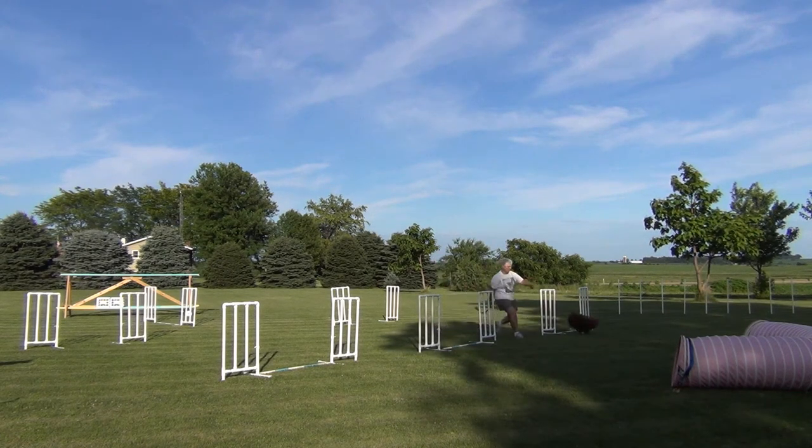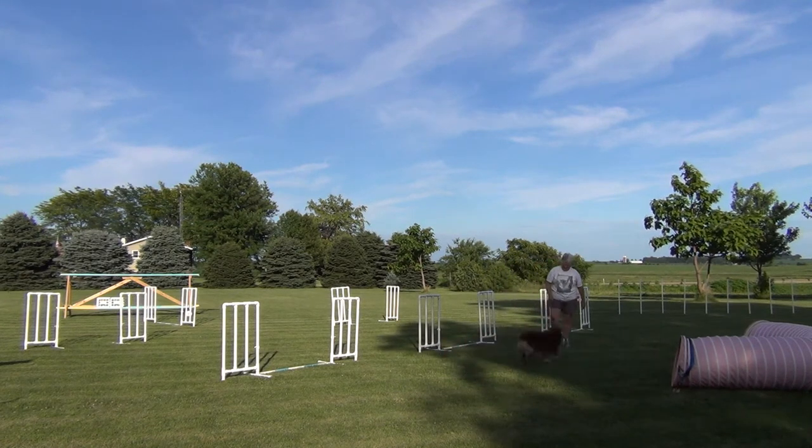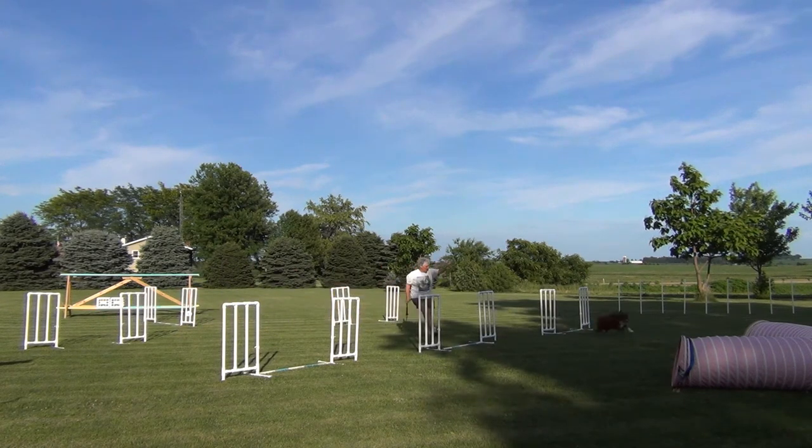This time I'll just toss the toy to the tunnel exit again. We build up momentum and Belle goes into the tunnel.